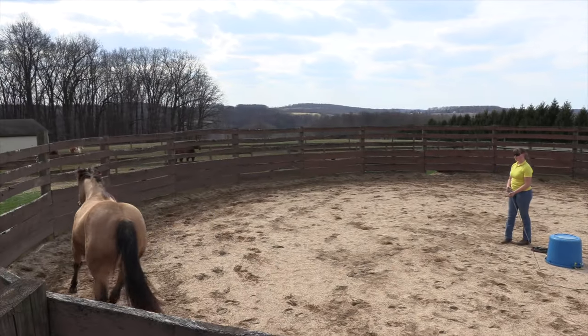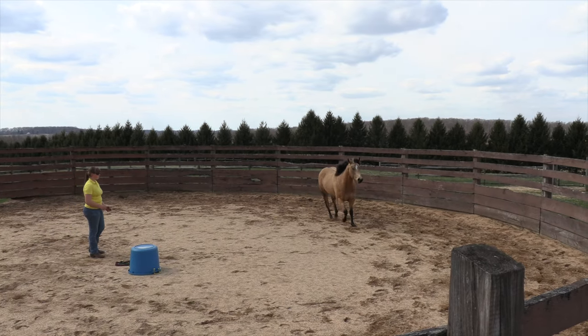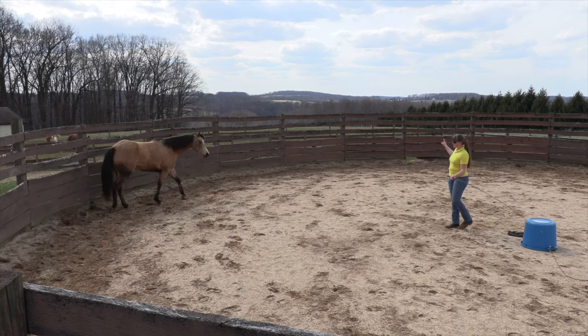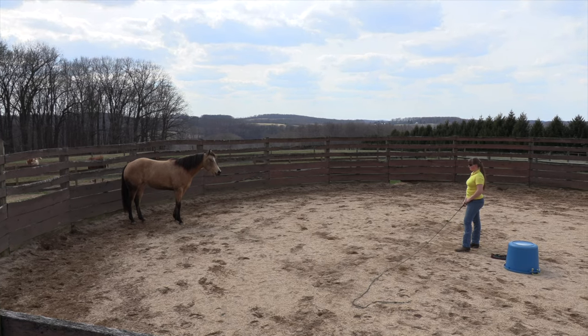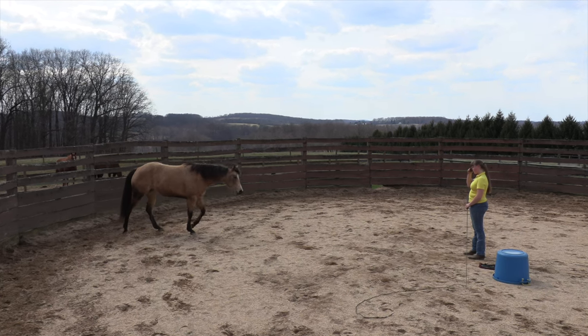That turn in is the beginning, or a symptom, let's say, of what we call draw — she's drawing toward you. If she turns toward the fence, that's more a drive-away type situation. Let's see if she'll stand — let her soak there for a minute. These horses that have energy, it's great to let them stand and blow. The ones that want to stall are the ones you send on through right away, so that they don't just learn to stall a lot.